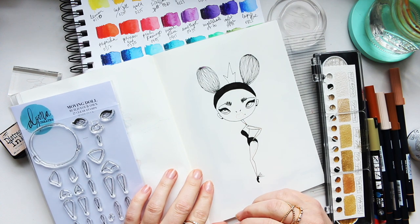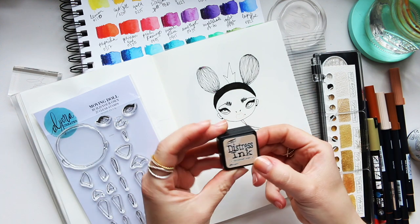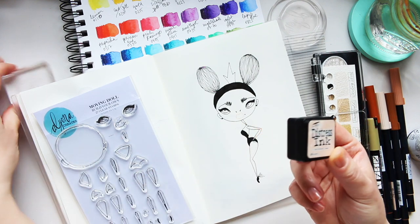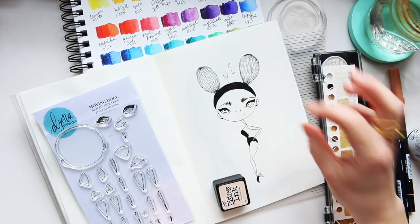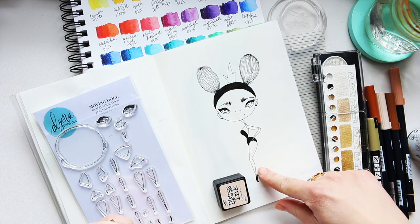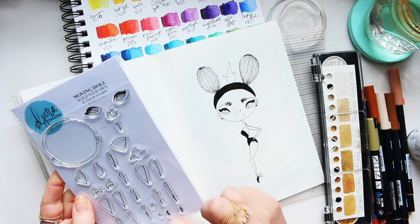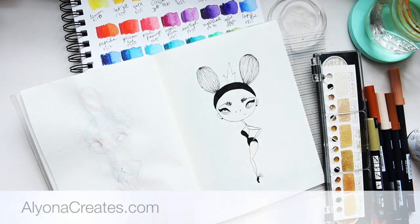Now I'm going to work with water-soluble art supplies. To stamp the image I always use Tim Holtz Distress Ink in Tattered Rose - it's been my favorite for years. It's quite nude, so even if there's a line, I can add art supplies that will cover it. These are available on my website alonacreates.com.